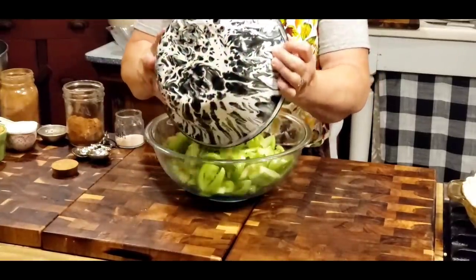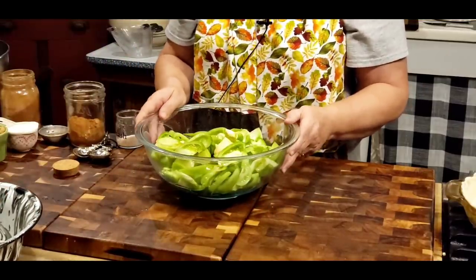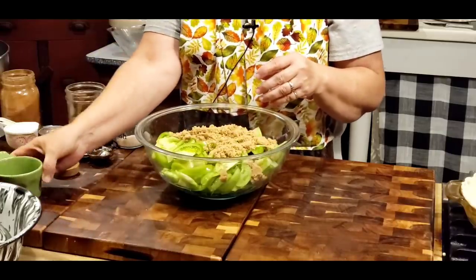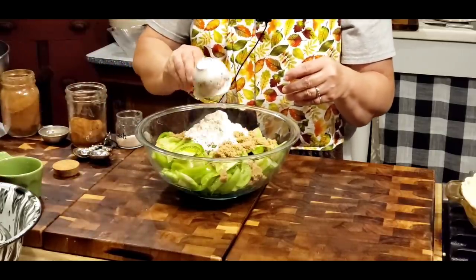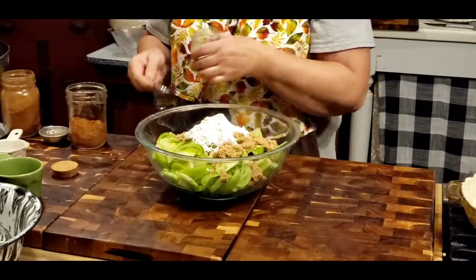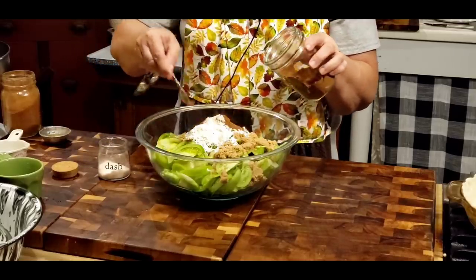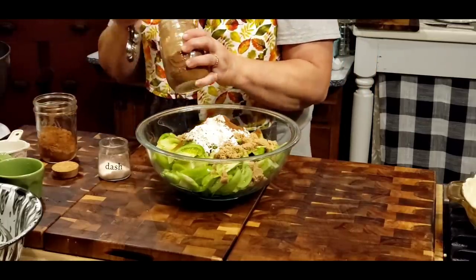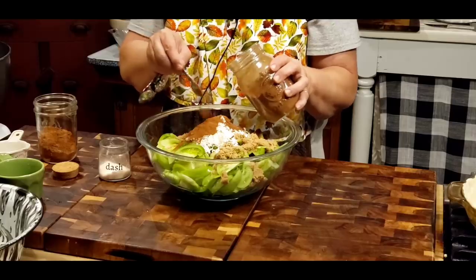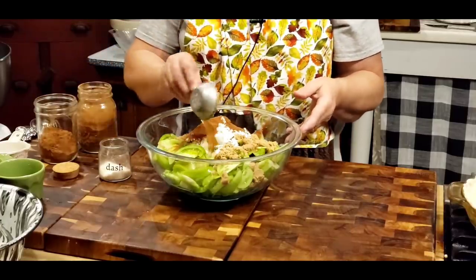I'm going to pour this in a bowl, and it says to use any of the juice left in the bowl — go ahead and put it in the pie too. So what we've got: a cup of brown sugar, a third of a cup of all-purpose flour, a half teaspoon of salt, a teaspoon of cinnamon, about a teaspoon of apple pie spice which has nutmeg, allspice, and cloves in it, and it also says to put a tablespoon of apple cider vinegar in.